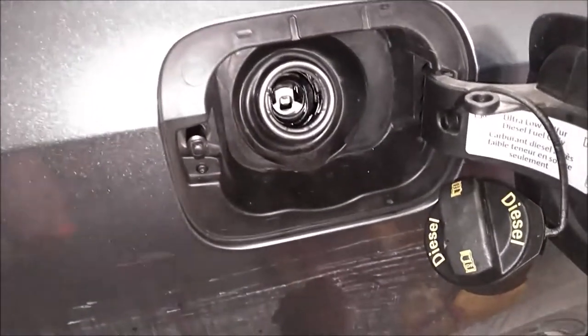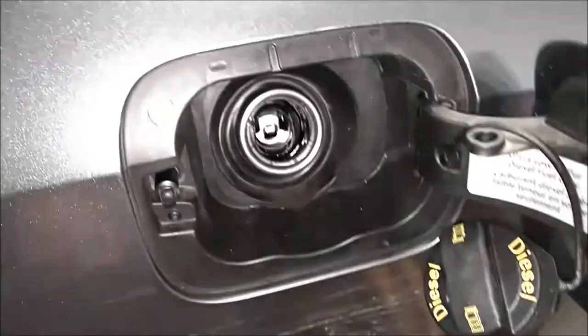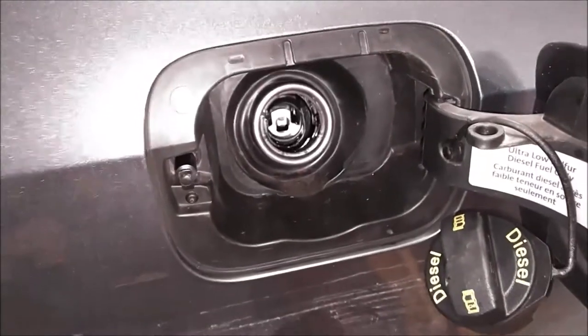Hello again guys. Today we're going to be removing this annoying little fuel nozzle insert in this 2015 Volkswagen Jetta TDI.